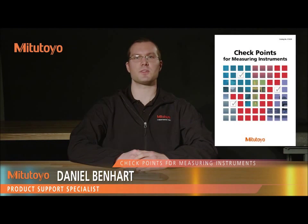I'm Dan Benhart, Product Support Specialist at Mitutoyo America Corporation. In this episode, we're going to discuss basic use and maintenance of our thickness gauges.